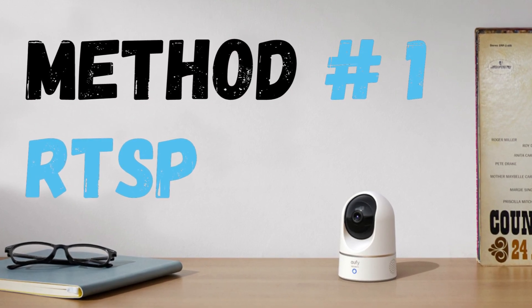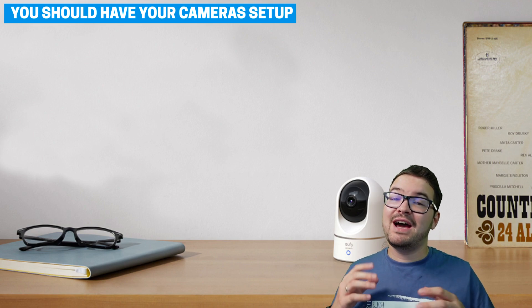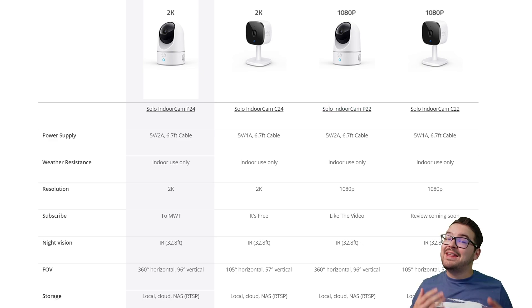Let's kick this thing off and we'll start with RTSP. For this method, and in fact for all of the methods, I'm going to be assuming that you've got your cameras set up and linked with the Eufy app. For this first method, we're going to be making use of the Solo Indoor P24 camera. The P24 offers 2K resolution as opposed to the 1080p found on the P22 model. And the key factor we care about is that it has RTSP in the storage settings.